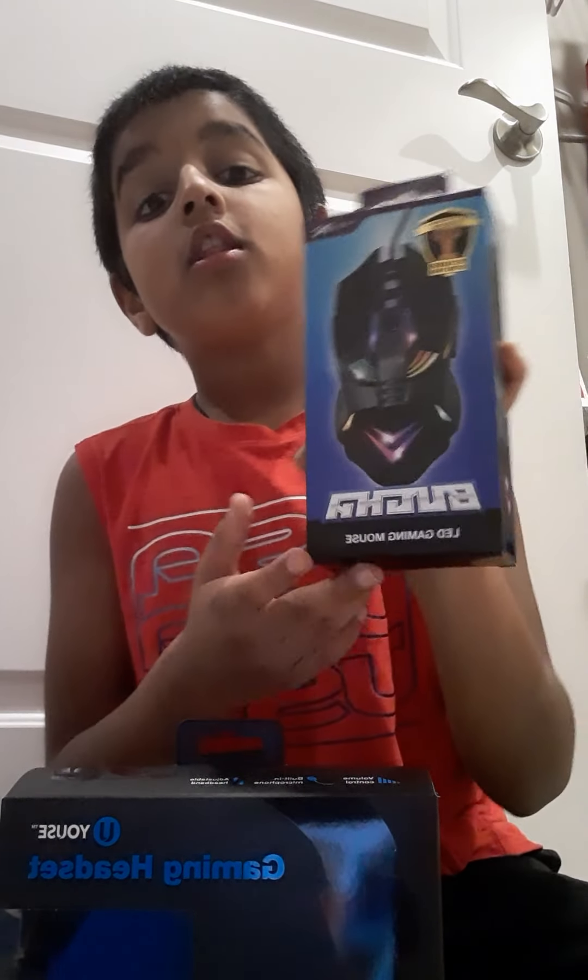This gaming mouse looks so cool — it even has buttons. So yeah, let's unbox the headphones first.